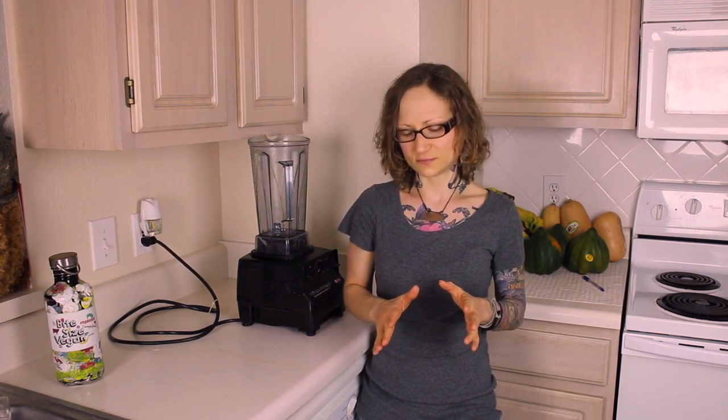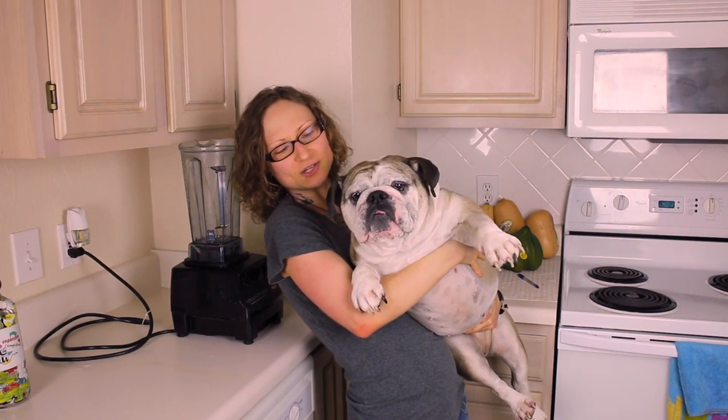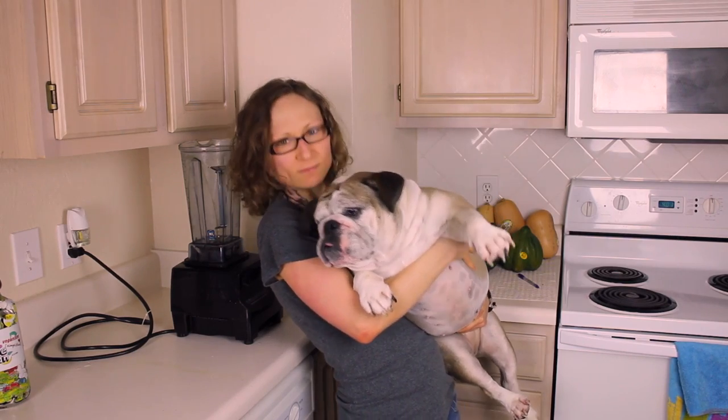I'll share with you several different variations of this recipe — some are raw vegan, and some are a little more in the raw till 4 category. Ooby has joined us in the kitchen. She's scrounging around to see if she can get in on our banana cream action. You have to be patient. Alright, let's get on to the pies.